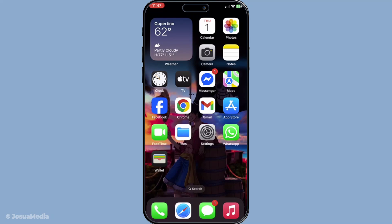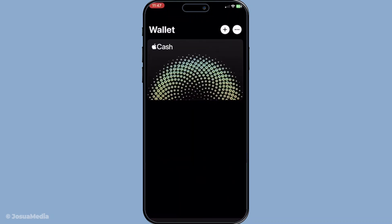First, you'll want to begin by opening the Wallet app on your iPhone. This app is not just for storing credit or debit cards, but can also help you manage loyalty cards from various retailers. Once you have it open, take a moment to familiarise yourself with the layout if you haven't used it much before. It's designed to make accessing your cards as straightforward as possible.